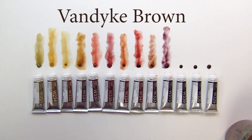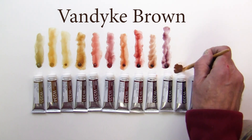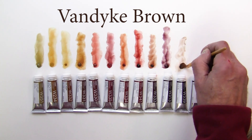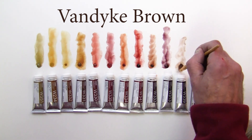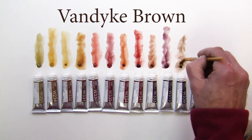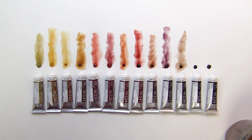The next one is Van Dyke brown. What kind of brown is that? It's just a grayish brown.